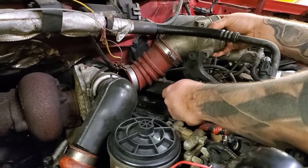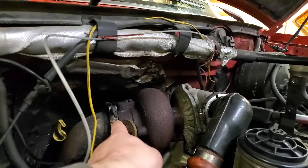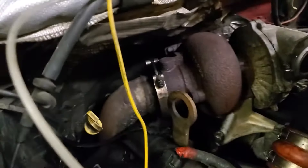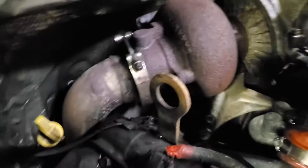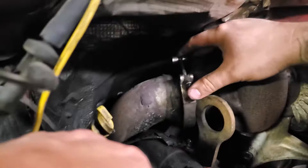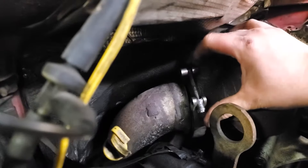You want to take the downpipe off — that's an 11 millimeter. A little trick with this clamp: you don't need to take the nut all the way off because you'll probably lose it. Get it most of the way off and then spin that thing around — you can just pop it off at the back.